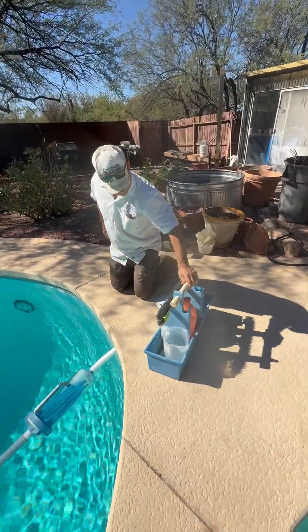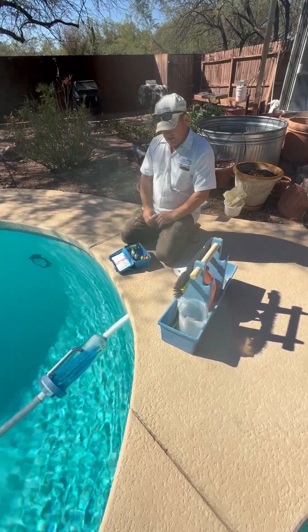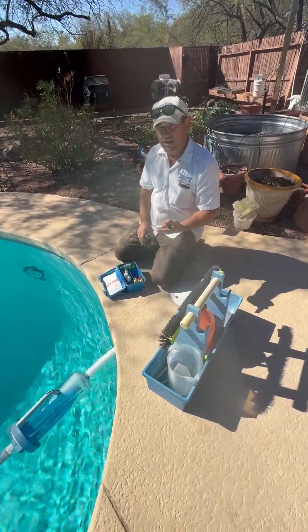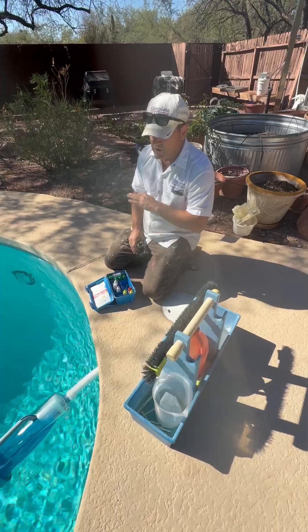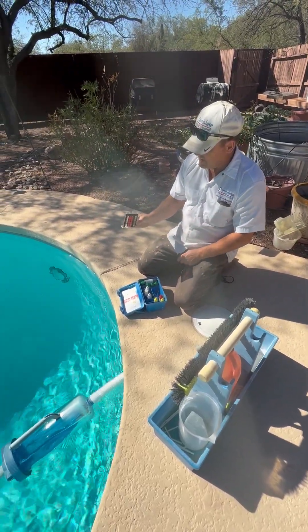We're always going to set ourselves up right at the skimmer — we've got the best flow of water there. Each visit we're checking chlorine, pH, and alkalinity. So every single visit we're going to do that using the test kit first.